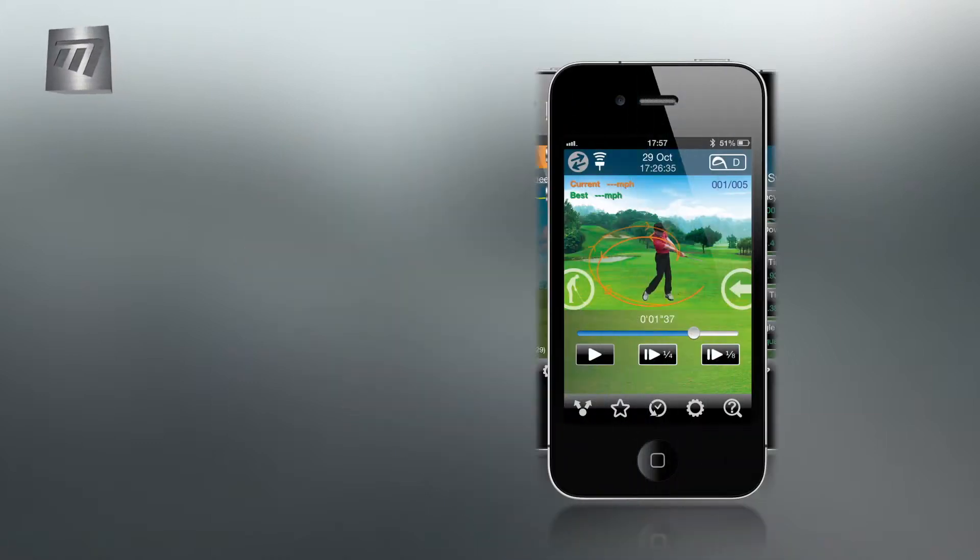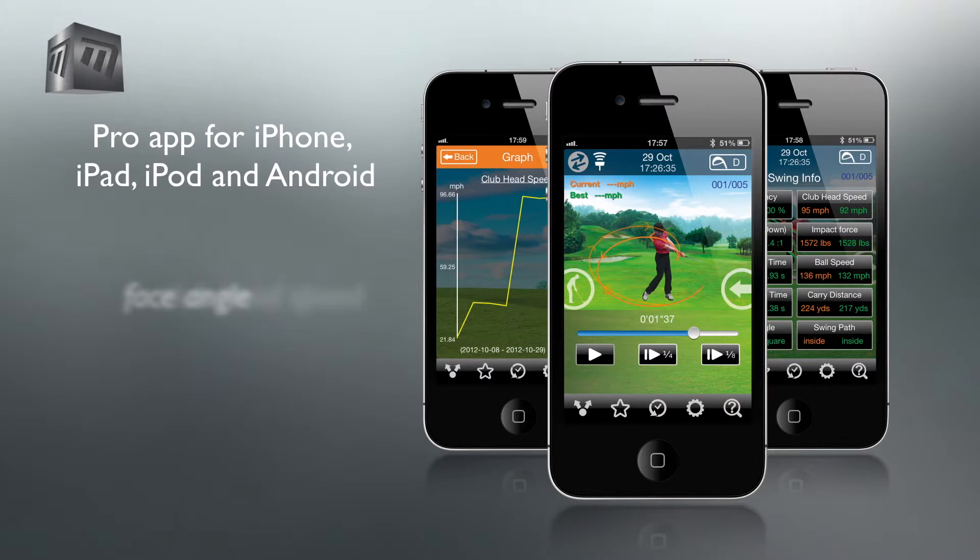The GSA Pro app is available for Android and Apple devices and measures club head speed, face angle, backswing and downswing time, impact force, ball speed and carry distance.